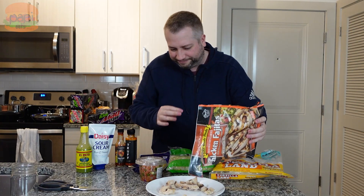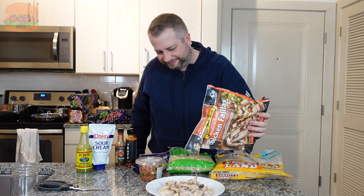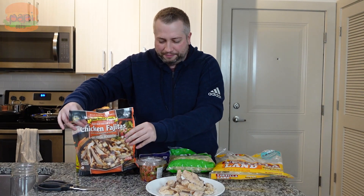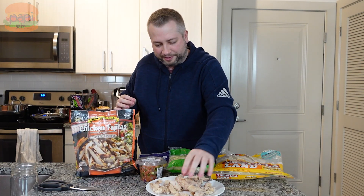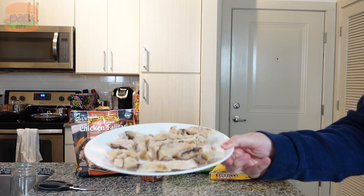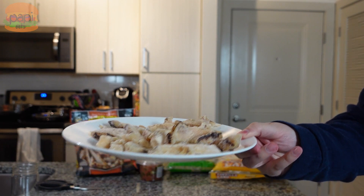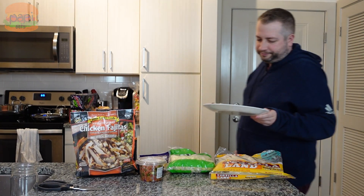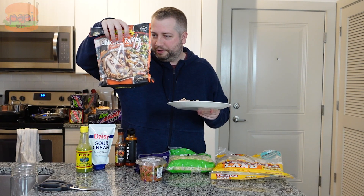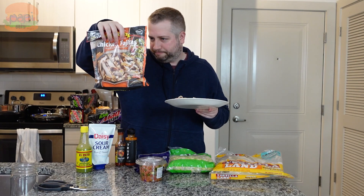I'm going to put these on a dish. These are pretty big and not going to be great for what we're doing. They're also kind of ugly, kind of stinky. Like I said, make your own — don't do what I'm doing. That's what they look like. So these are going to go in the microwave covered up for a minute.